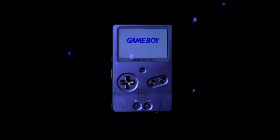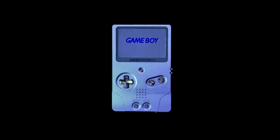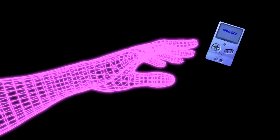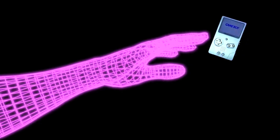That is until now. Introducing the SP Unhinged project from Boxy Pixel. This machined aluminum shell transforms the SP into a solid vertical orientation that pays homage to the Game Boy's roots. But is it as awesome as it looks? Let's find out.